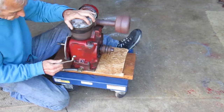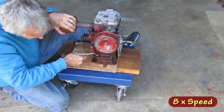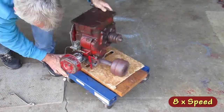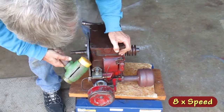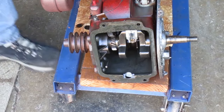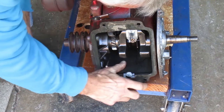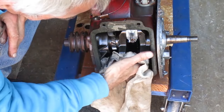I'm going to take the oil pan off next. I'm going to clean this gasket surface before I take the side plate off. I want a rag down there to catch all that stuff.